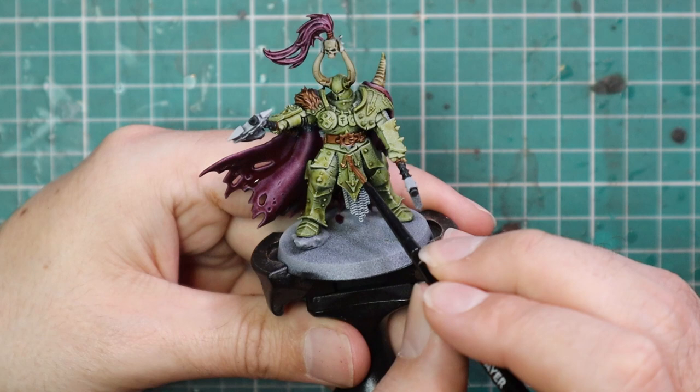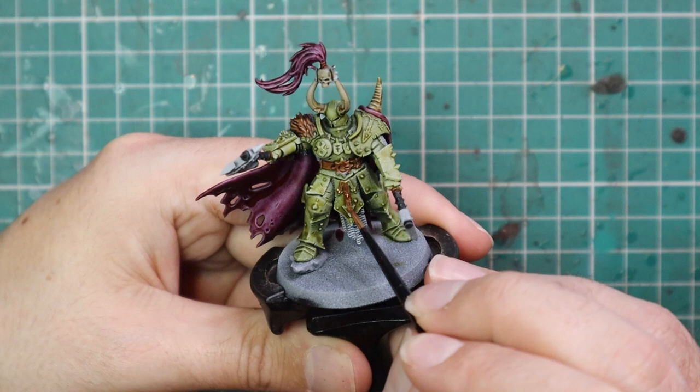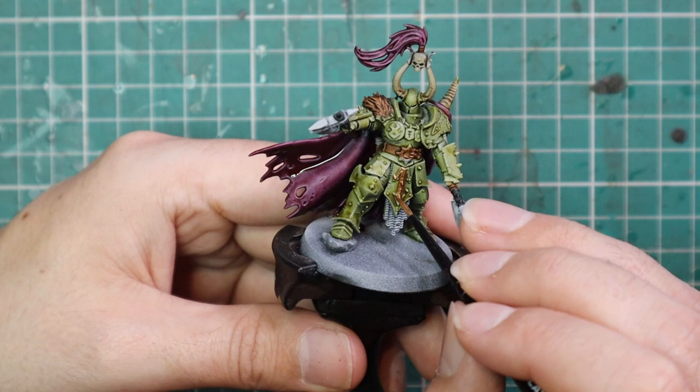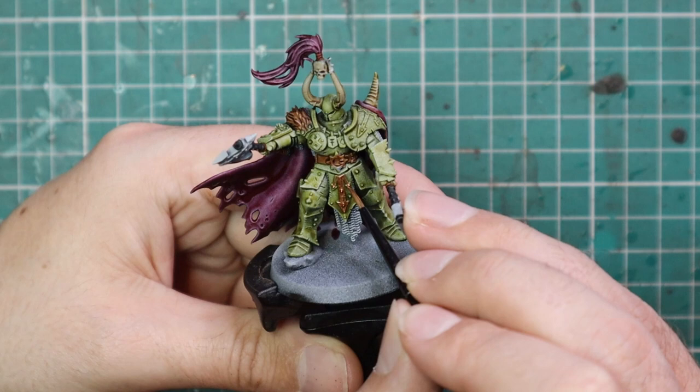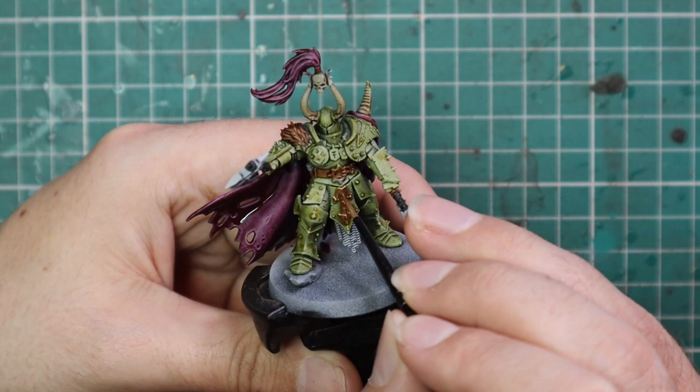I also did his plume with the Volupus Pink — he's got a big headdress plume so I just had to use matching colors. Balthasar Gold was used to base coat all of the metallic trim parts on the armor: all of the protruding eight-pointed stars across the armor, his belt buckle, the symbol on his shoulder guard, and the metallic parts on the top and bottom of the horn on his helmet. Some details on his right-hand axe were also done with Balthasar Gold.